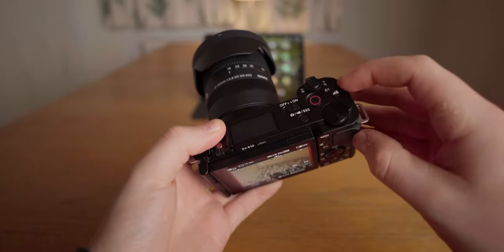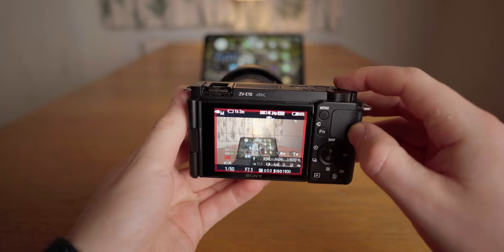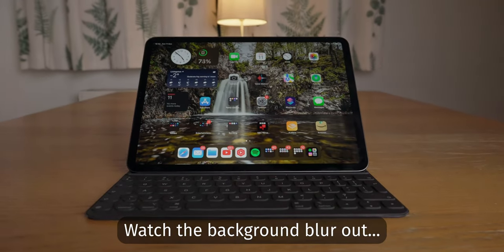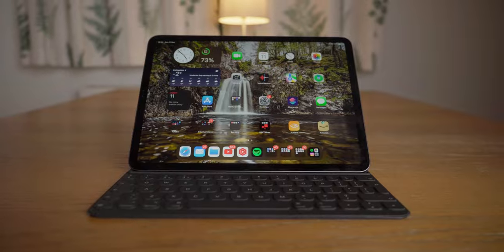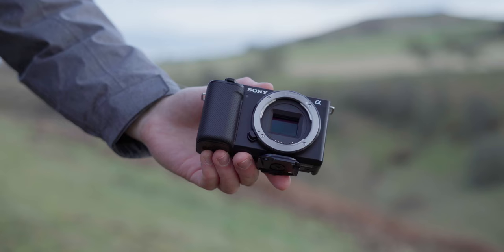On the ZV-E10, similarly to the smaller ZV-1, you have a bokeh button. This basically prioritises the highest aperture possible with your current lens to try and achieve the blurriest background possible. This is probably a feature I won't tend to use since I set up my camera manually, but if you're new to video creation, this could be a really helpful feature for you.